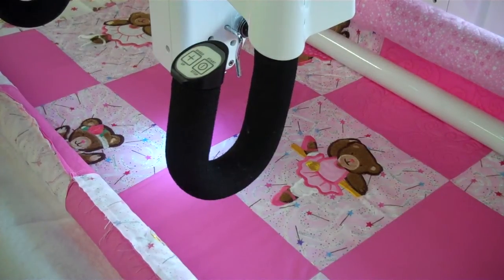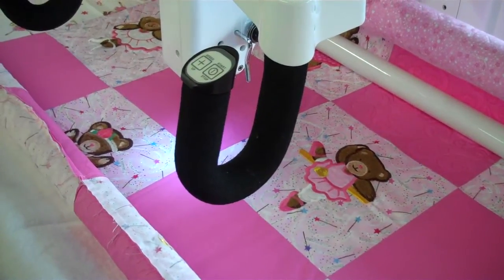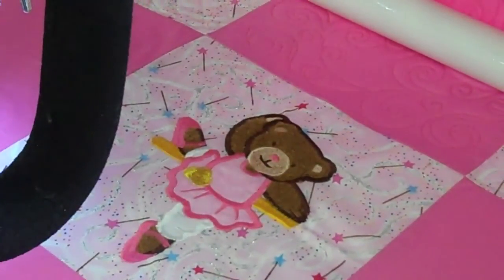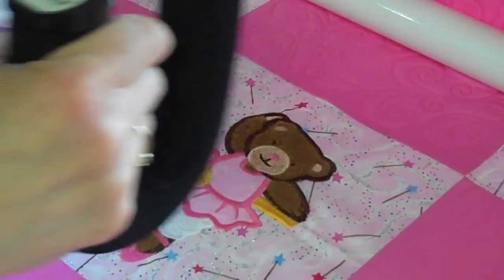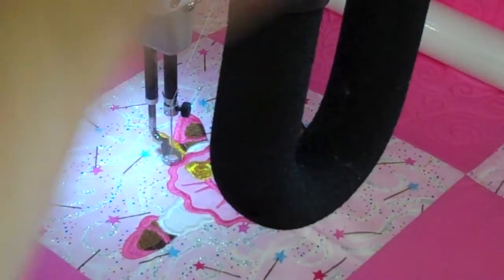I've just finished marking my corners with the area and the multipoint, and now I'm going to bring this closer. I'm going to do echo around the teddy bear. So here I go, I'm going to touch baseline, and then I'm going to start over. I clear it, and I'm going to come in here and touch the multipoint again. This will be like an echo around my teddy bear.